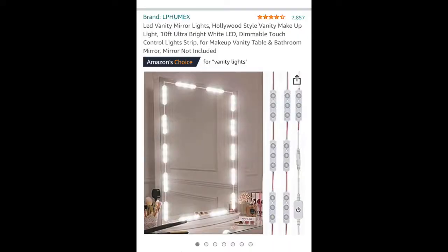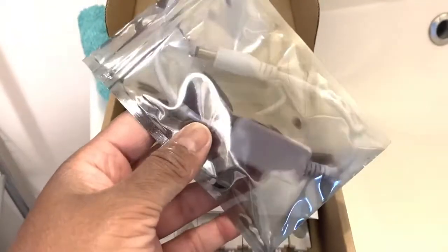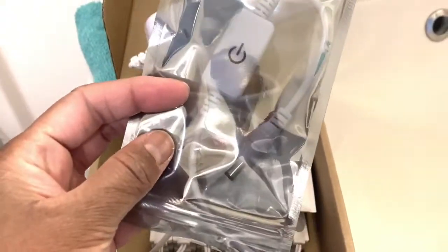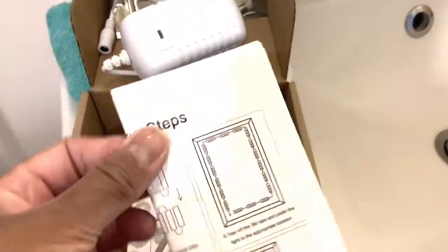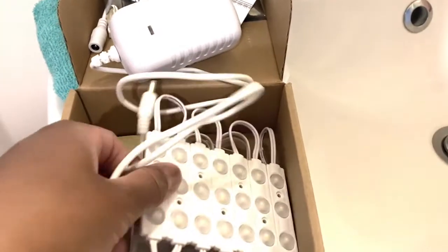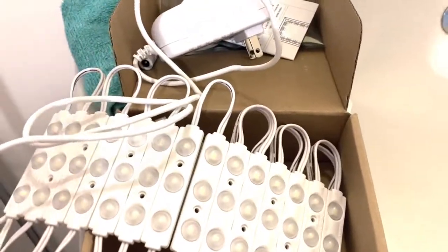So what I did is I went online and this is how the package came — it wasn't very professional the way it was packaged. I ordered some vanity LED lights. It comes with a plug, a dimmer switch, directions, and these are the lights.